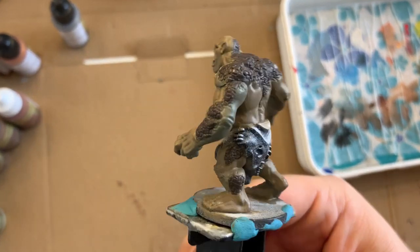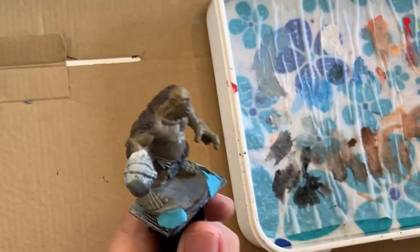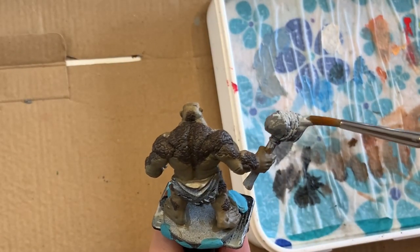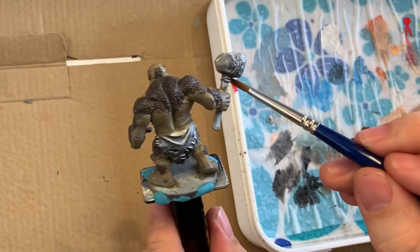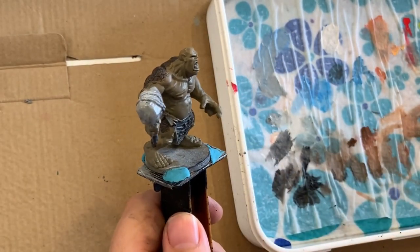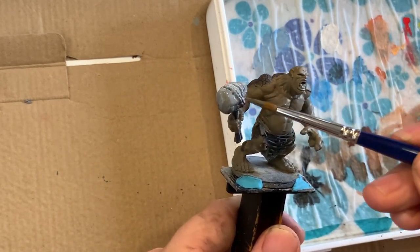Giving the mini a quick spin around to see how the colors work together and thinking of where to go next. I decide to start working on the stone of the hammer. I'm trying to get my different shades of gray and white here and keep them kind of wet so that I can have lighter tones at the top and darker at the bottom, and as they're still wet I want them to sort of blend together for a smooth transition.